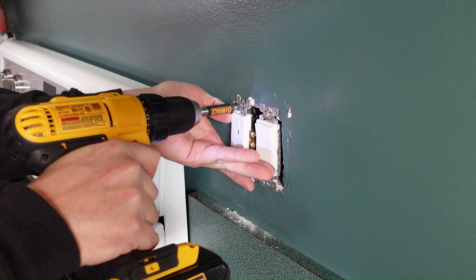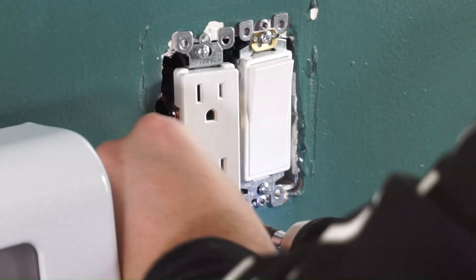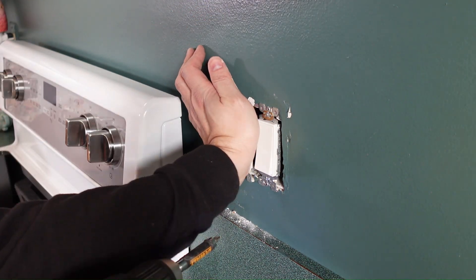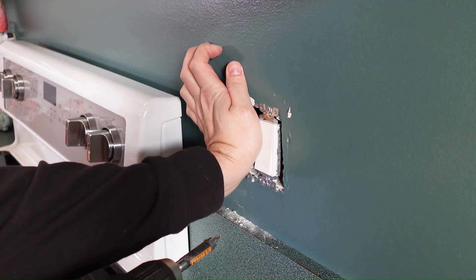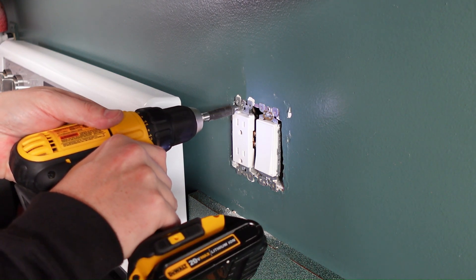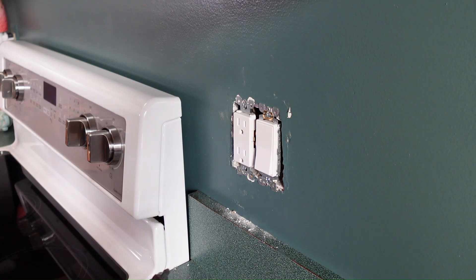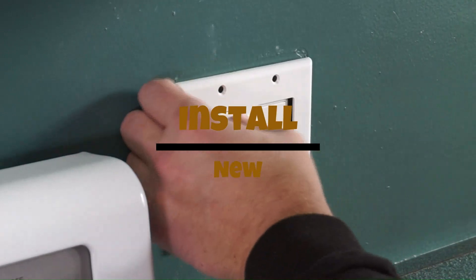We're ready to push this thing back in. If you have a hard time pushing these in, the screws can help you. Get the screws started, push on the outlet some, then tighten the screw down a little more, push on the outlet a little more, and tighten it down. If you've got a lot of wires back there, this is your time to straighten them out before everything's tight. Push it in — it'll help those wires bend in. Then just tighten that up, going easy on those small screws.